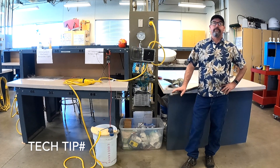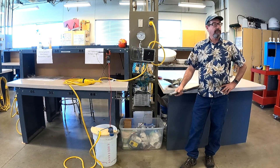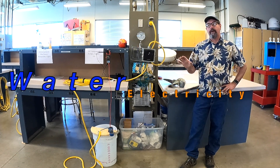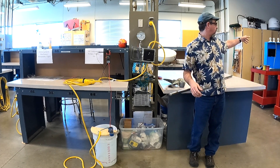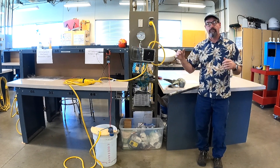Here we are. This is the 134, our third electrical class, and we're going to cover a lot on corrosion. We're also going to cover digital switching, cell phone remote monitoring of boats, and a bunch of stuff like that.